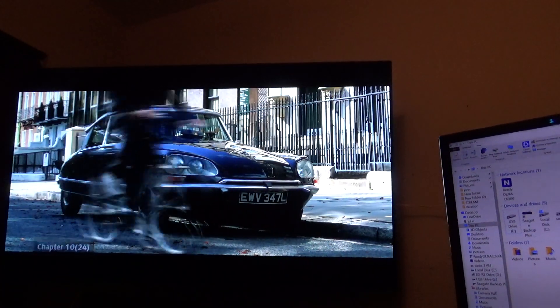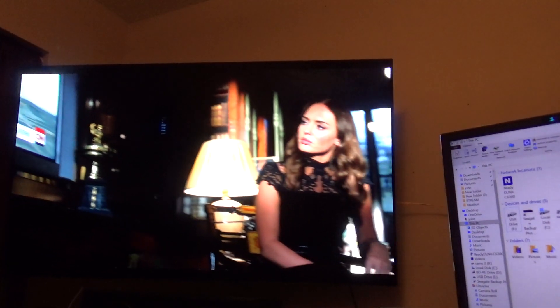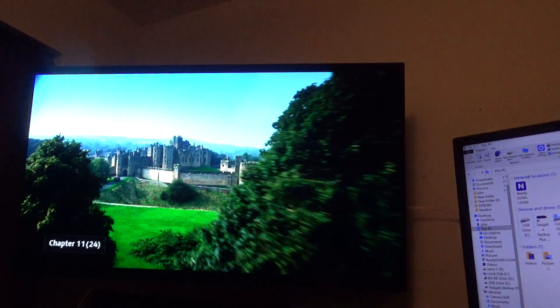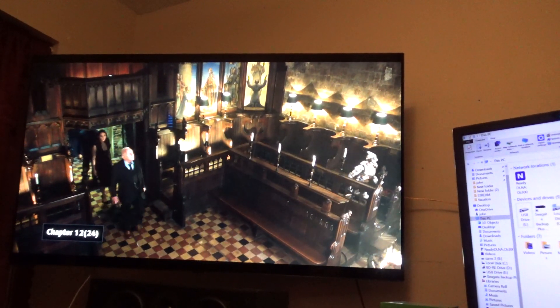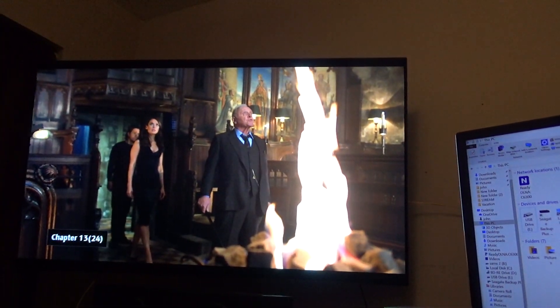I'm going to show you in a minute why I'm showing this, because I found out through my research about Vivid mode. I believe I've been selling Vivid mode short. There's a certain Vivid mode setting that I think sets this thing off.